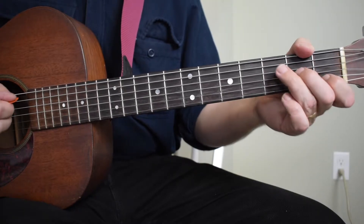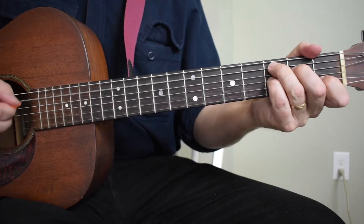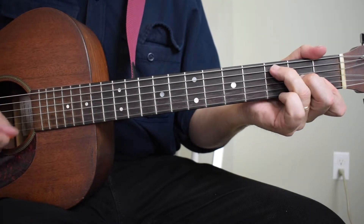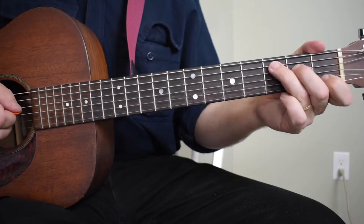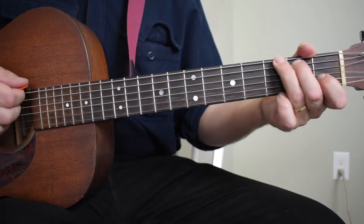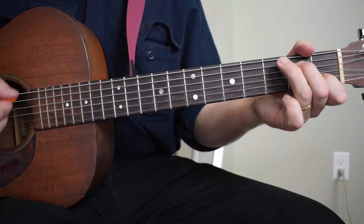The verse is just kind of a bluesy thing: C, C7, F. Now here's where it gets tricky — you've got to do one beat of each of these chords: C, G, C, F, C, G.